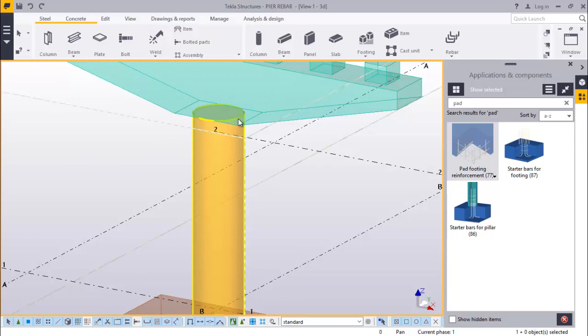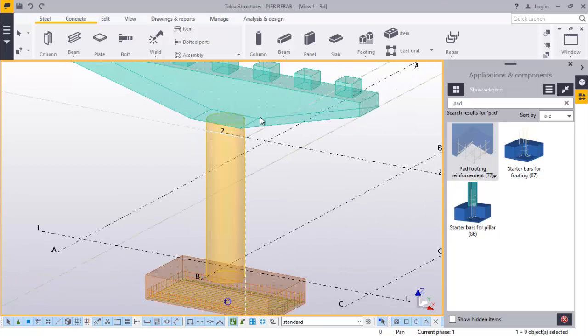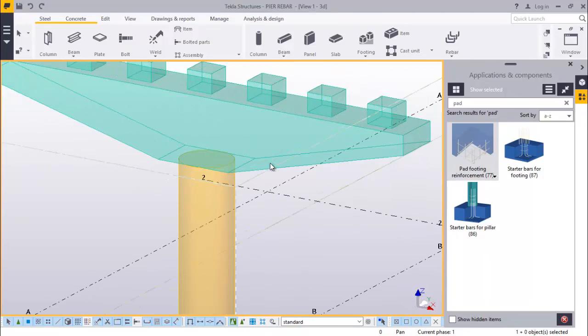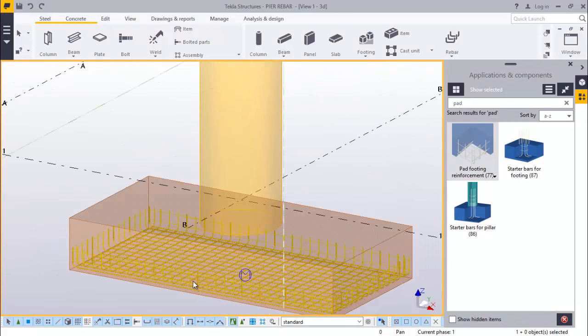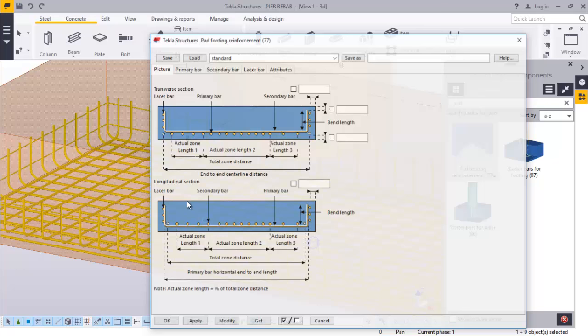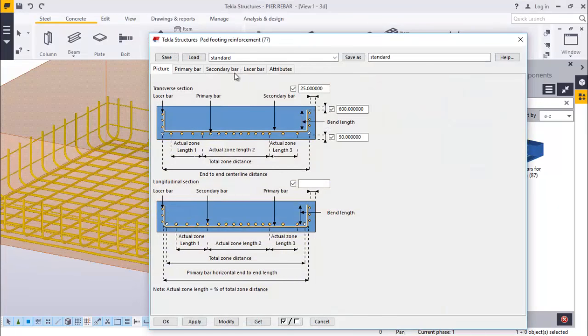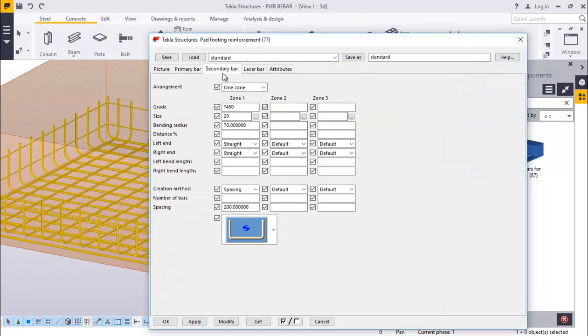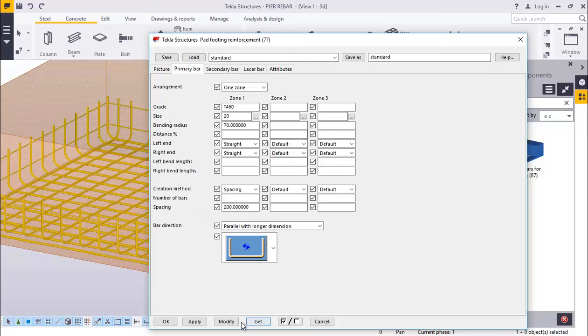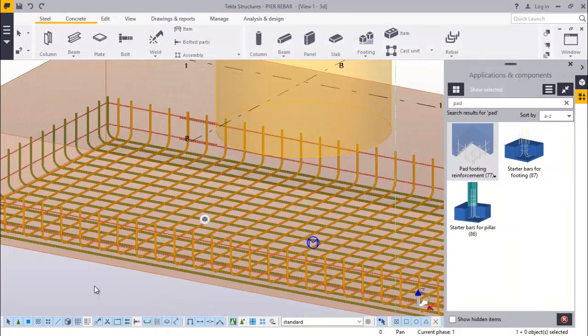So whenever you place the RIBAs, you'll be able to see the spacing, the type of RIBA you are placing, everything you will be able to see. To get back to opaque presentation, we just press Ctrl+4. Now we've placed this. If you want to make some adjustment, just double click on that and adjust. We are confident with that.